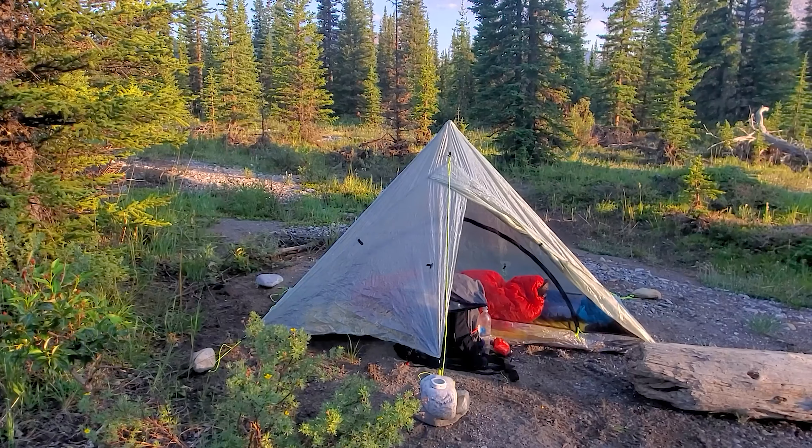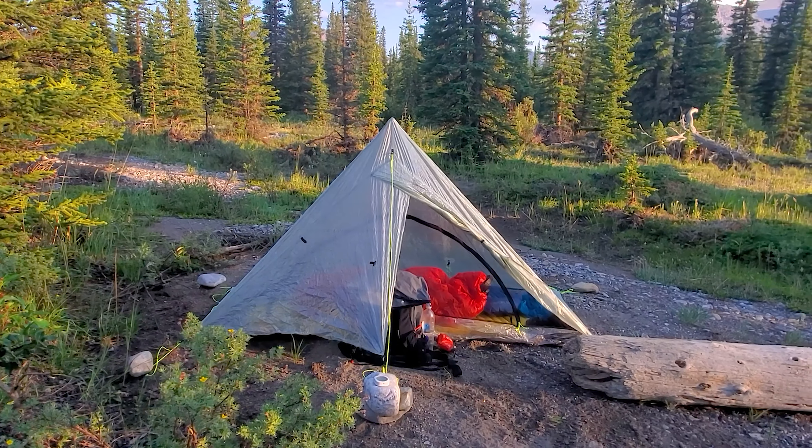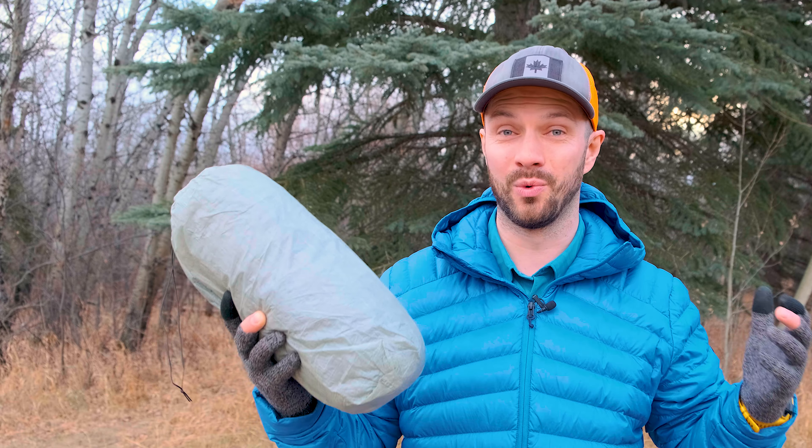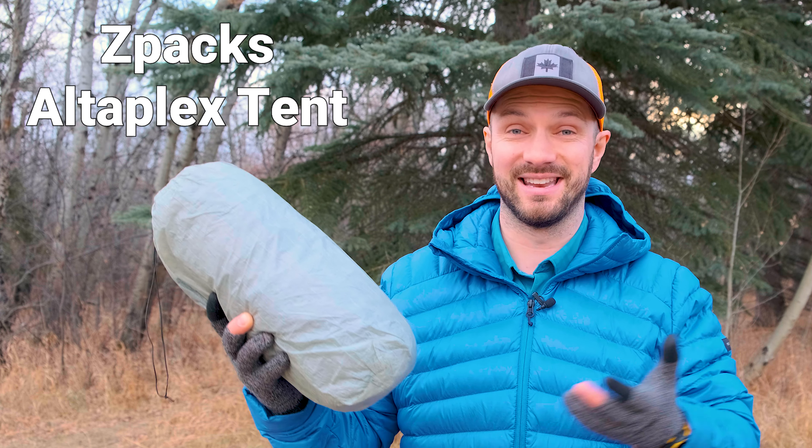I have here one of the most expensive three-season tents on the market. The Z-Packs Altiplex costs $600, and today I want to go over what's good about it and what's bad about it, to see whether it's worth spending that much money on a tent.